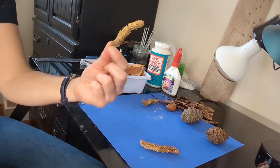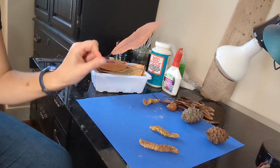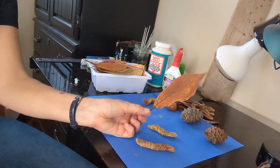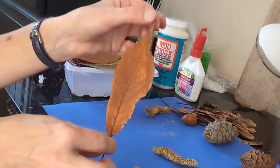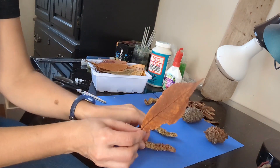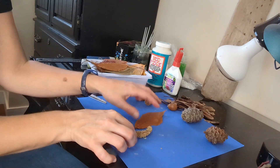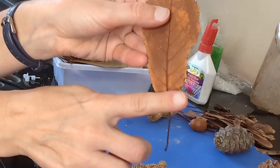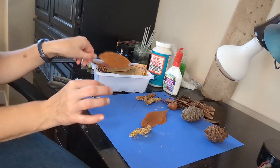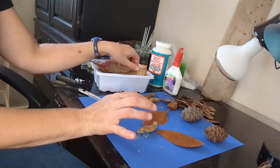I was thinking of using these whirly little seed pods for the body of the butterflies and we're going to try to use leaves for the wings. I'm not sure if we're going to use them directly as they are or use scissors to cut them into different shapes. I'm probably going to cut off the stem of the leaf and use those for antennas. We'll see how this comes together — I have no idea if this is going to work out.